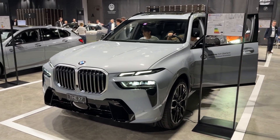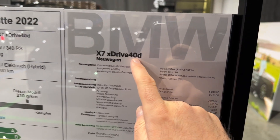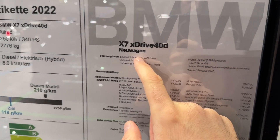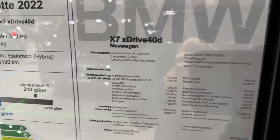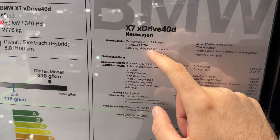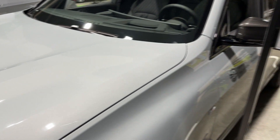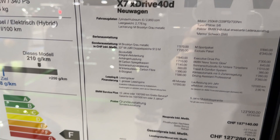Now let's check out the specs: this is the X7 xDrive40d, so the diesel six-cylinder three-litre engine producing 339 PS and 700 Newton-metres of torque. The name of this lovely colour is M Brooklyn Grey Metallic — very nice, especially in combination with the diamond-cut finish wheels which I'll show you in more detail.